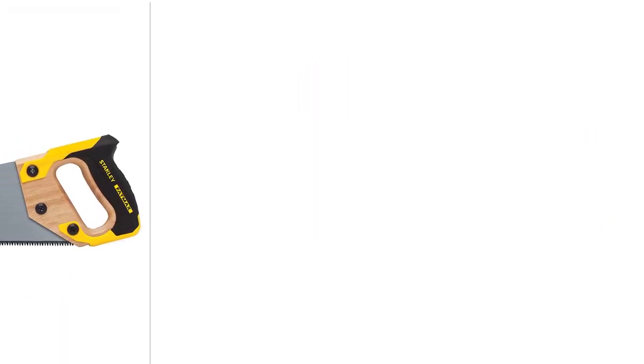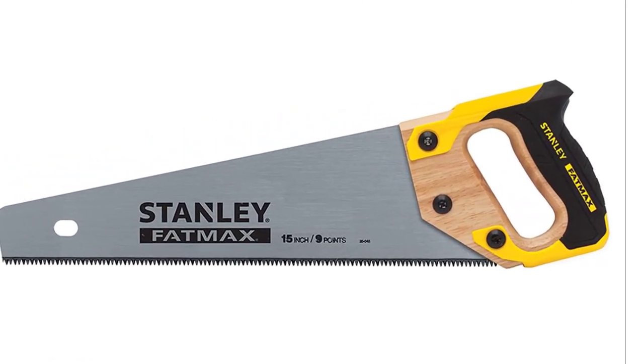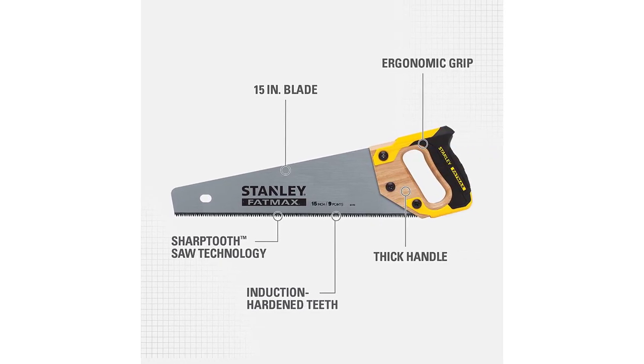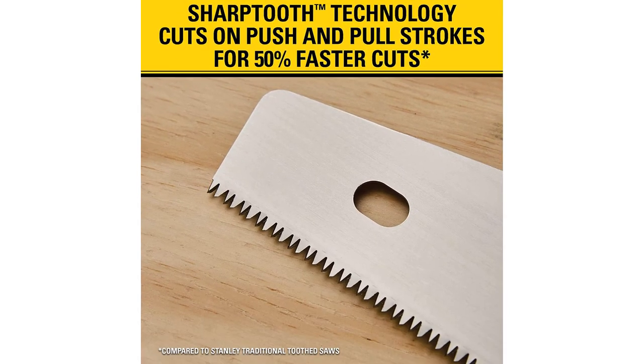Number 1: Stanley Fatmax Hand Saw. The universal or general purpose saw is the most familiar type of hand saw. The length and teeth type may vary according to the type of cutting that will be done. Fine teeth with little or no offset will result in a smooth clean cut. Large offset teeth are ideal for rough cuts through big pieces of lumber. It is good to buy two universal saws for your workshop — one with fine teeth for precise cuts, and one with large teeth for fast cuts.